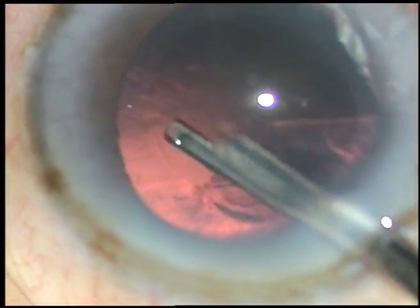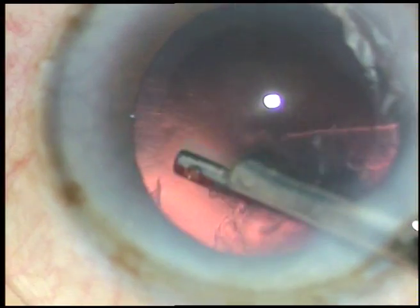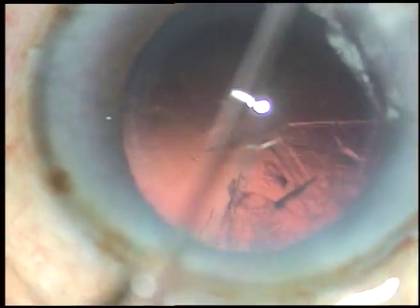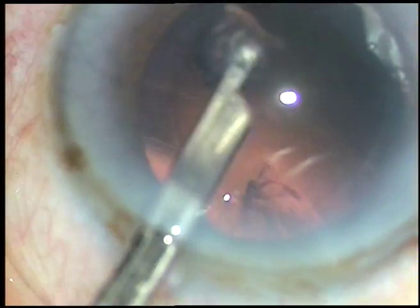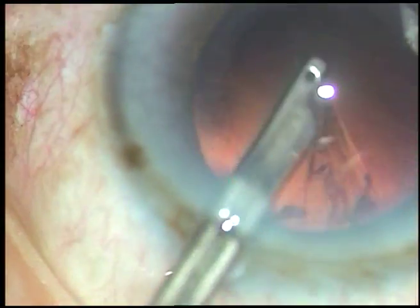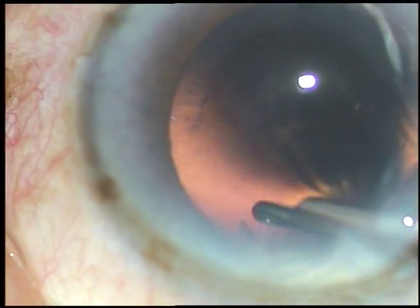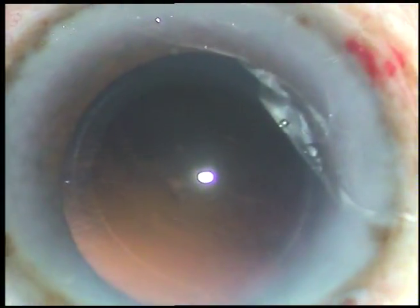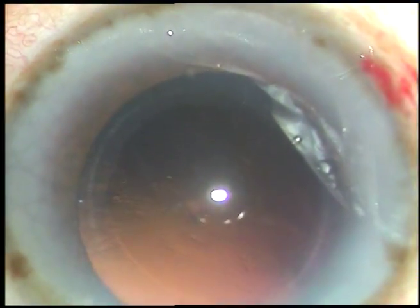This is a 23-gauge Simcoe cannula and I manage the cortex very well with this. It takes lesser time in my hands than bi-manual irrigation aspiration. This is the endpoint of cortical management and now intraocular lens implantation is to be done.